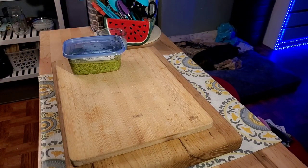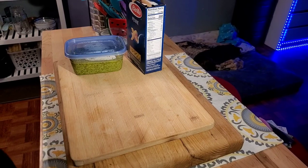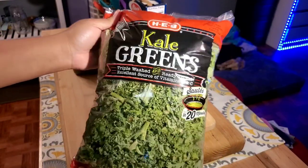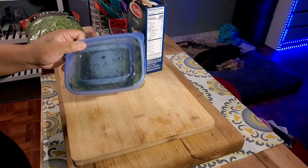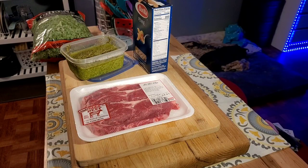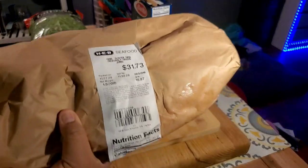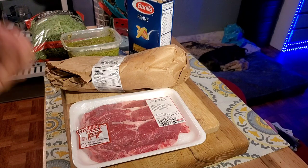For dinner I'm making pesto penne pasta and kale — I guess it's a salad, a side dish. I have some thin cut steaks, and I picked up some snow crab cluster legs. We did splurge, but it's a birthday dinner. I only turn 40 once.